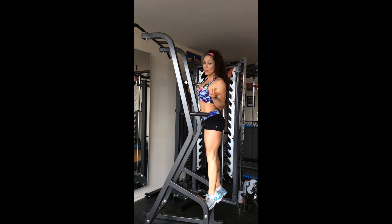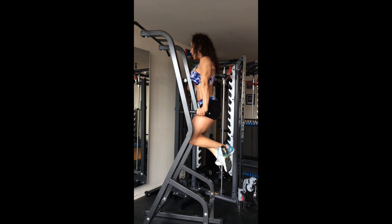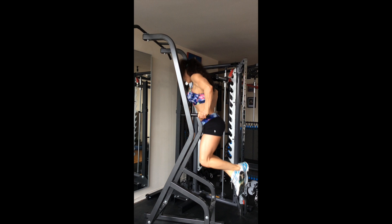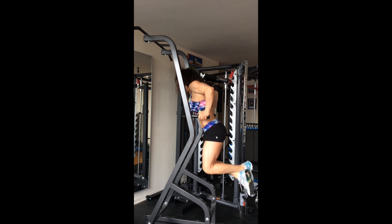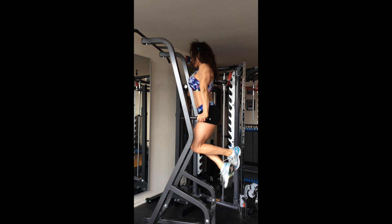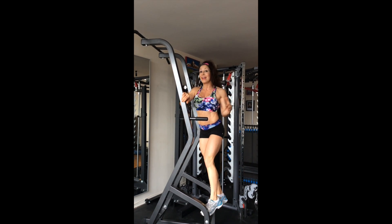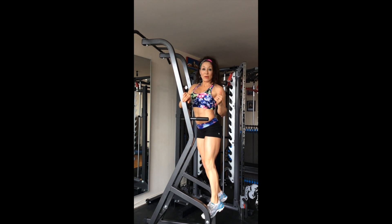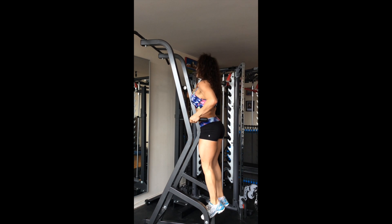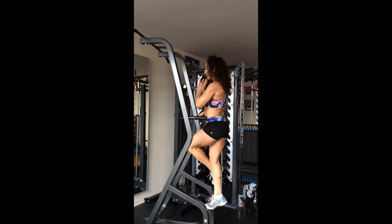Another thing you want to be mindful of is keeping your gaze forward. Avoid moving your neck and lifting your head up or down. Keep your chest up and work through the arms. If you've ever experienced a sore neck after training, it could very well be that you're not maintaining neutral alignment. Stay locked and watch that your head is in neutral.